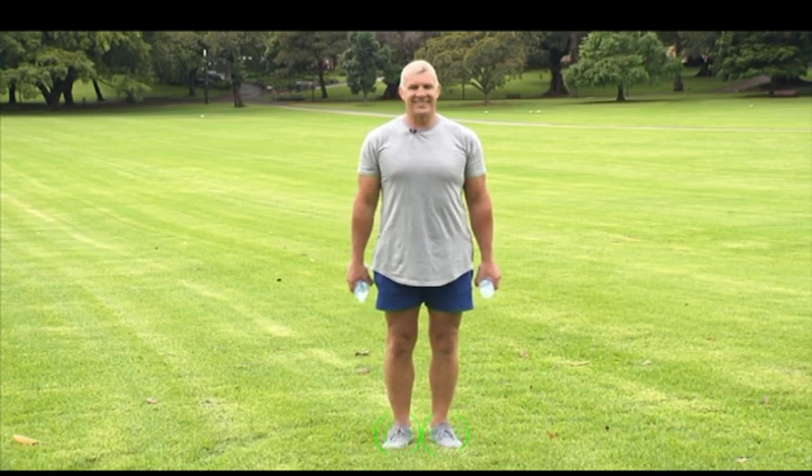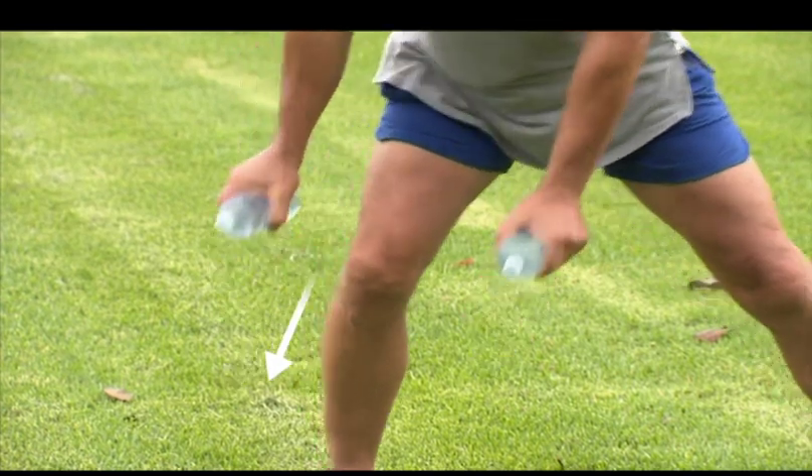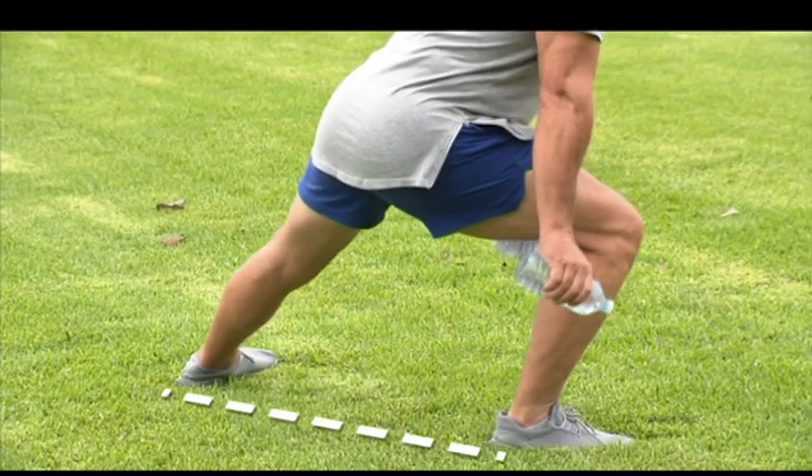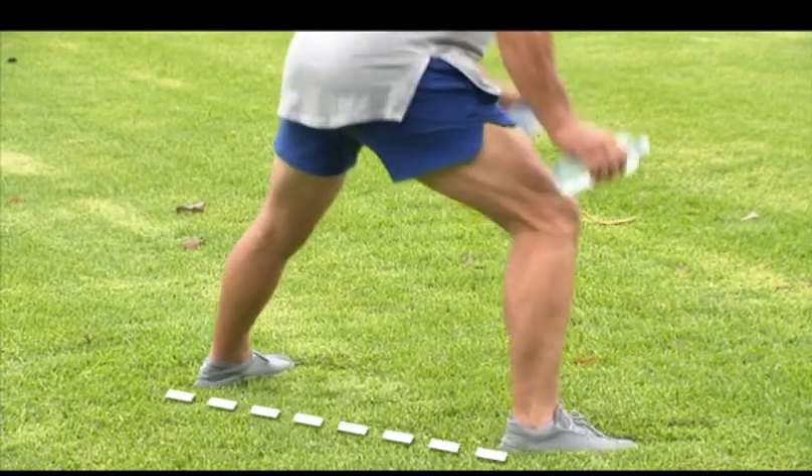Then push your hips back while reaching over one of your thighs with the weights. To stand up, push back evenly through your foot while pulling your body back to the centre.